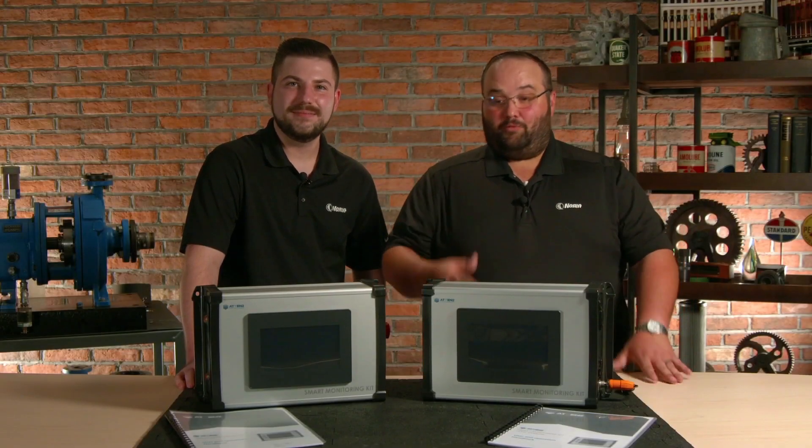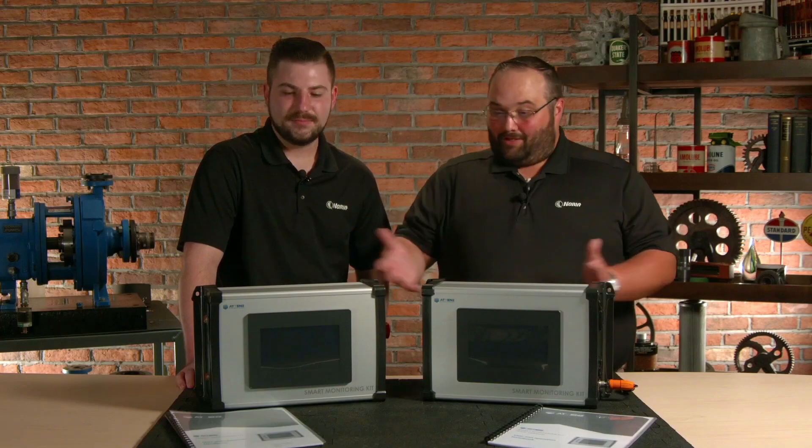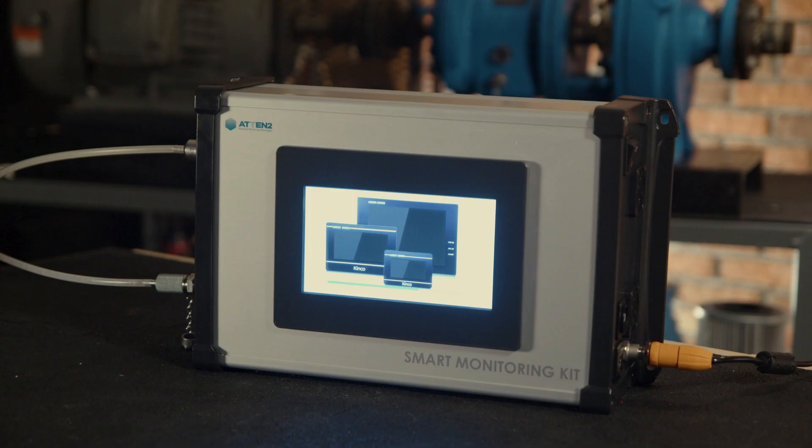Hi, I'm Wes. And I'm Brett. And we've got another Nori unboxing. So Brett, why don't you tell them what we got here? We have a smart monitoring kit from Reliability 360.